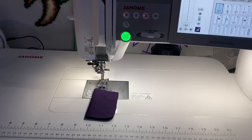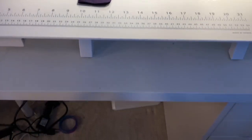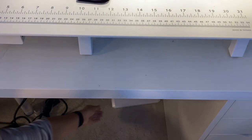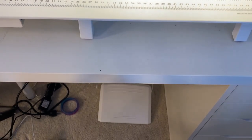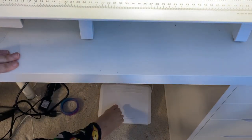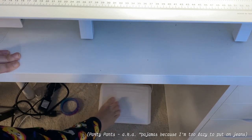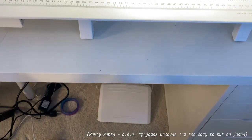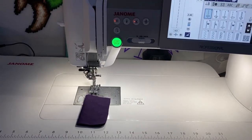Another thing to be aware of: the foot pedal to the machine, which is located under the sewing table, accepts pressure — it's only going to move at the speed based on the pressure of your foot sitting on it, so you can control speed that way.